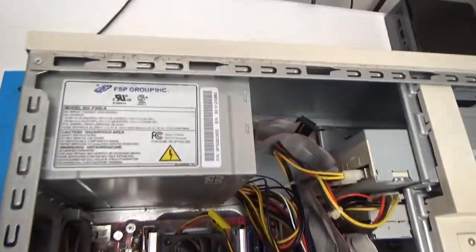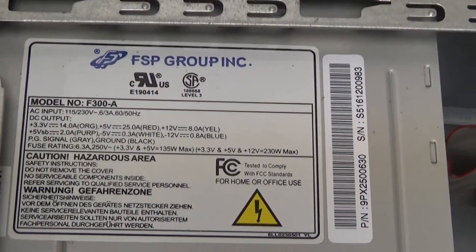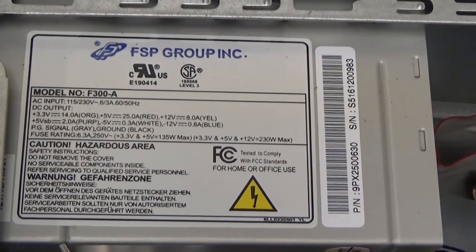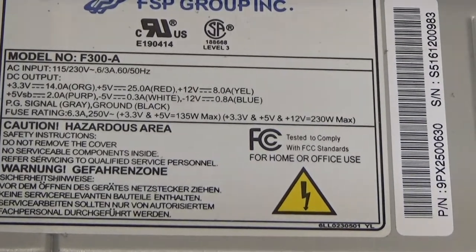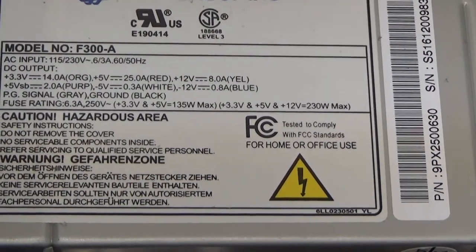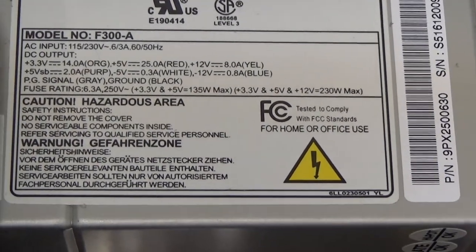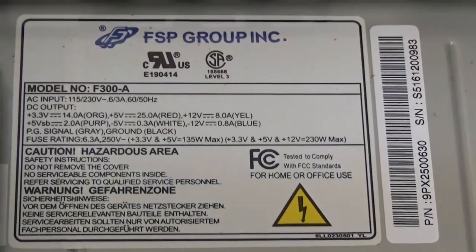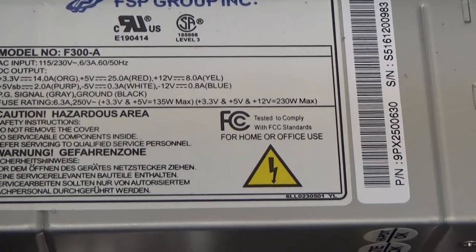So let's start with the power supply. FSP Group, model F300A — so probably maybe a 300 watt. Let's see: 230 watt max, 135 watt. So yeah, somewhere around 300 I guess. It doesn't specifically say, but if you just add up those two numbers right there, that gets you close.